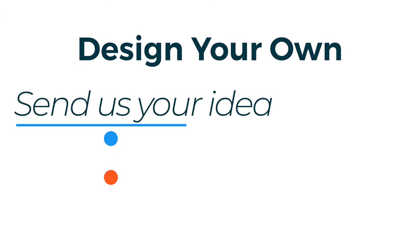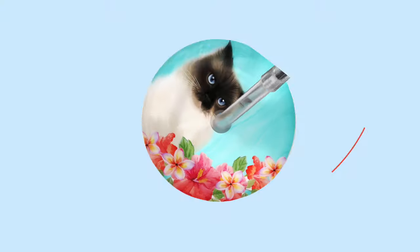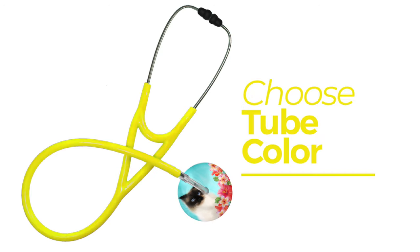Simply send us your idea — a custom doodle, photo, or color scheme — and our team will work up something magical. Once you confirm your design, choose one of our colorful tubing styles to complement your custom head.